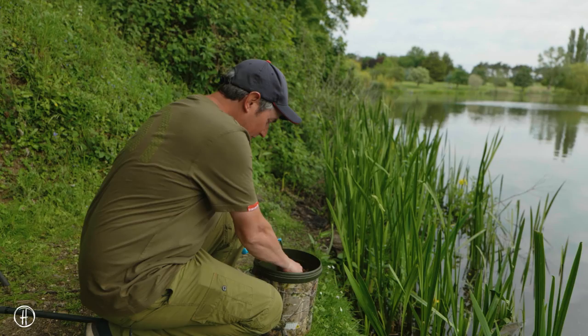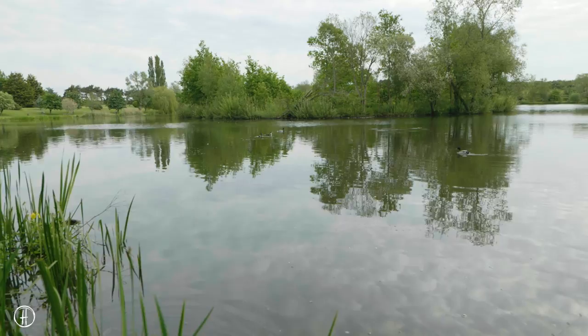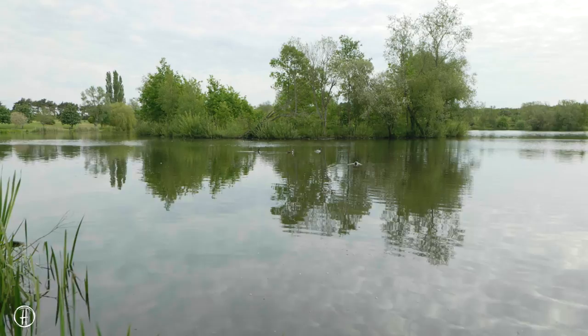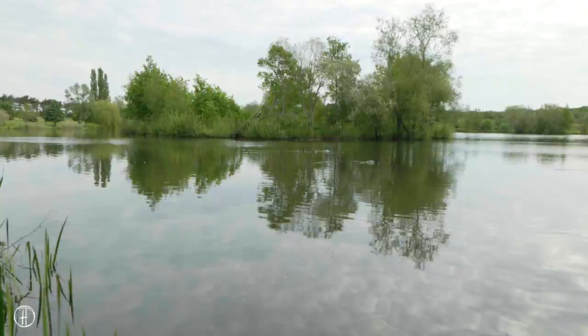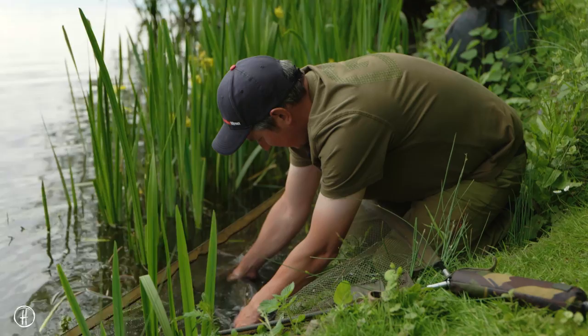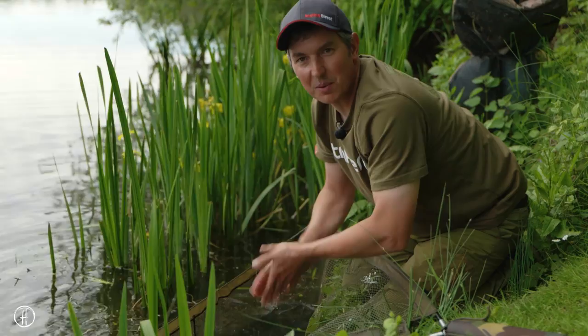The fish is safely in the net, and before I get him on the unhooking mat I'm just going to top the swim up — little and often, keep trickling biscuits through. If you feed too heavy, your biscuits will drift into the next swims and you'll actually push the fish out. Just a pouch full or two every other cast normally. One advantage to barbless hooks is once I've netted a fish, the hook just falls out once you take the pressure off. Lovely little mirror carp — but there's fish probably three times as big out there, so I'm quite keen to cast out again.